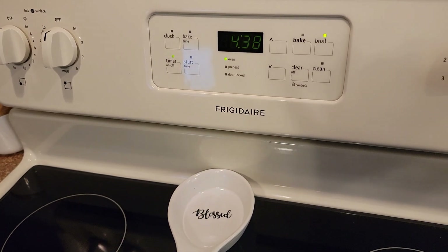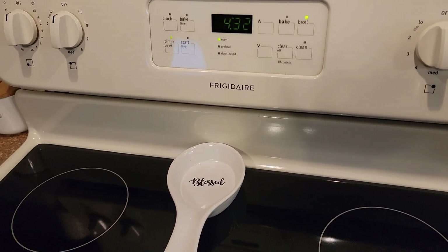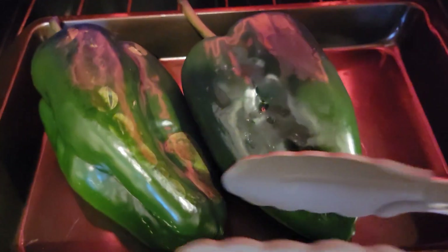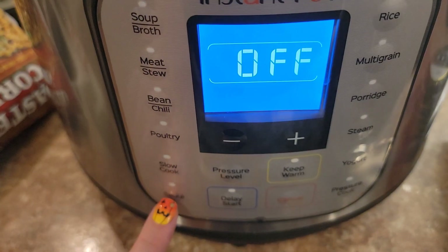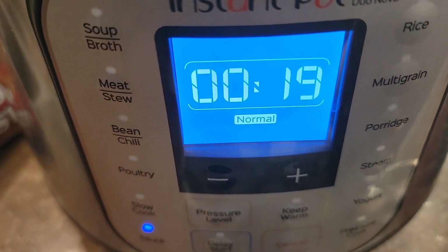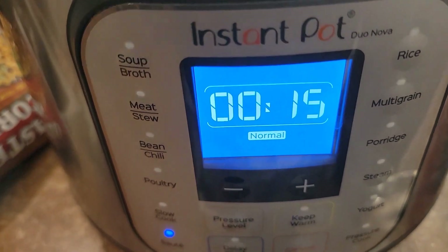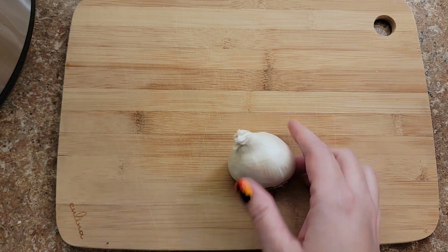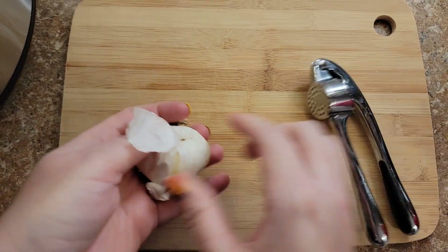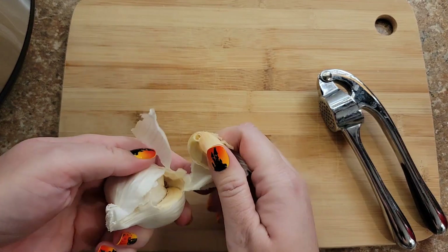Now we're going to start adding some stuff into our instant pot. I just wanted to show you what they look like when they start to blister — I'm going to flip these over and do them for another five minutes. I'm going to turn my instant pot on sauté mode because we're going to sauté some onions and some celery. We're going to use three cloves of garlic. I have a garlic press — you can find one on Amazon, that's where I got mine, and I love it.